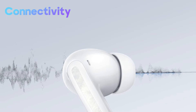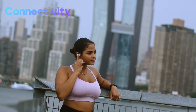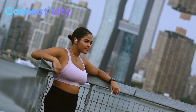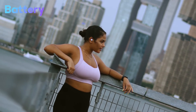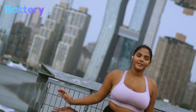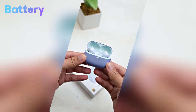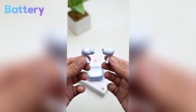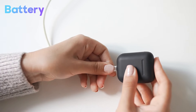The communication range extends up to 10 meters in open spaces, free of obstacles, providing flexibility and freedom to move around without losing your music connection. When it comes to power, the Redmi Buds 5 Pro doesn't shy away from impressive specifications. The earbuds themselves house a 54 mAh battery, promising hours of uninterrupted audio bliss. The charging case is equipped with a 480 mAh battery, ready to recharge your earbuds multiple times over.